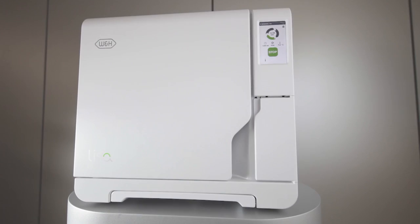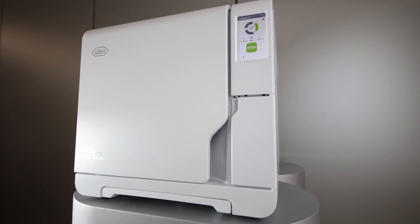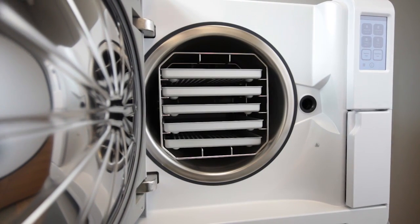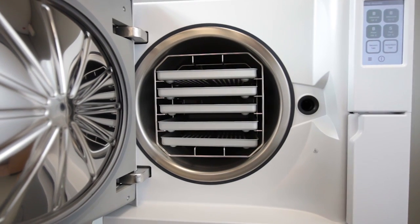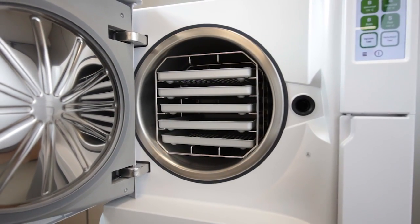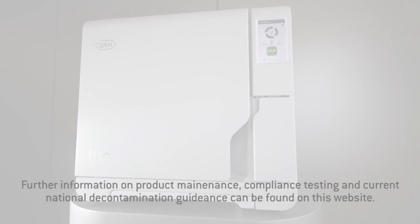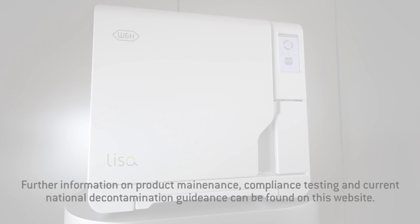Once a positive Helix test cycle has been completed, your Lisa sterilizer is ready for normal operation again. We recommend, in accordance with your national guidelines, that you document all test results in a sterilization test logbook and that you retain the indicator test strips. The Lisa sterilizer saves the digital test reports in the device memory and also on the USB stick if available.